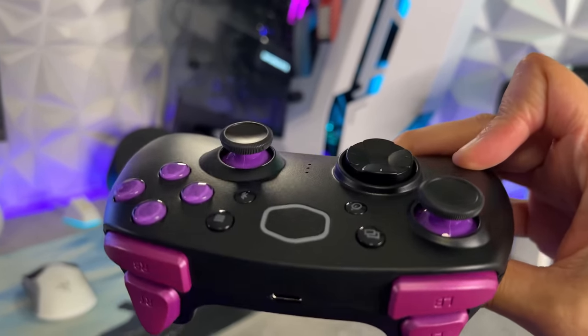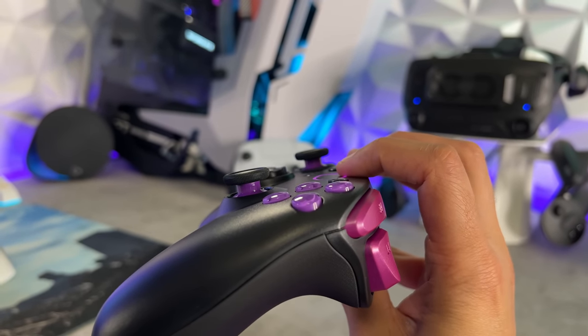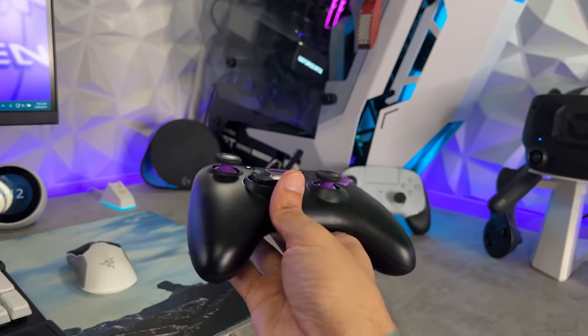Just everything from the shape, the fit and finish, the silhouette of this controller, the profile, the color theme — everything is just 2 out of 10 all day.